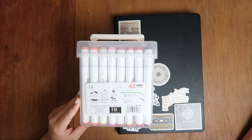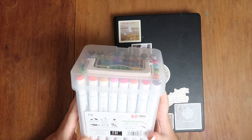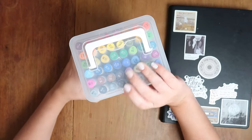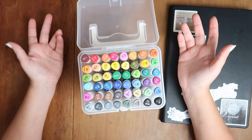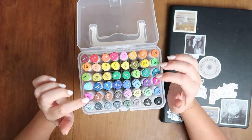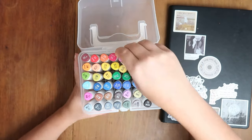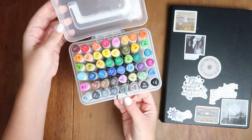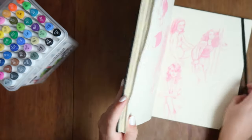The website doesn't exist — fine, Beautiful Face, you shall be forever a mystery. Let's open these up. They don't look too bad; the tops look nice, they have numbers, names, and the color. They're pretty solidly in their case — not too shabby for 30 cents a marker.